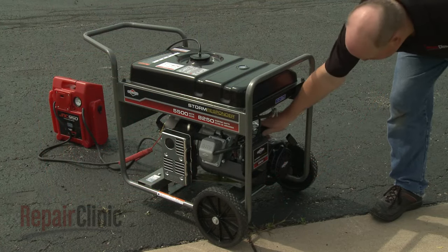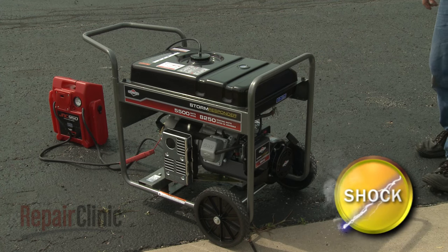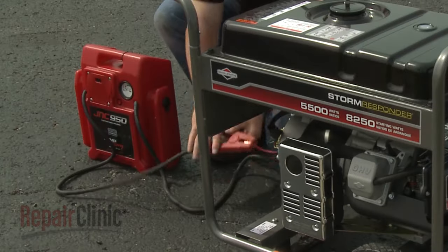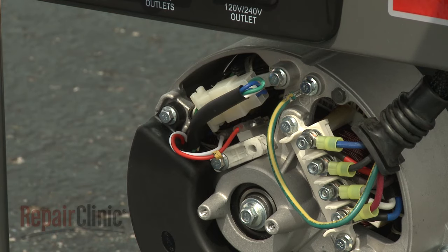Start the generator engine and allow it to run for a few seconds. Be careful not to touch the leads. Turn off the engine. Disconnect the jumper leads. Reattach the brush wires, and confirm that sufficient output current is being generated.